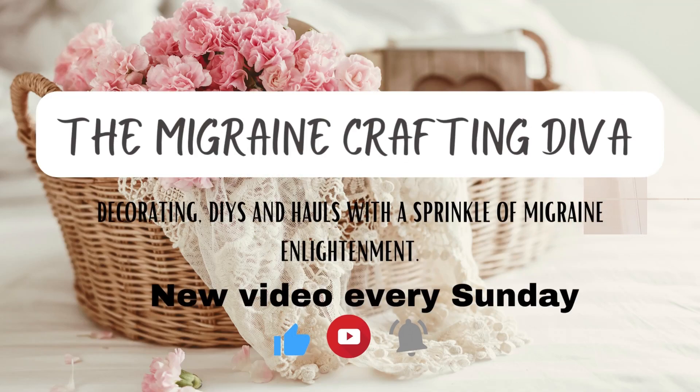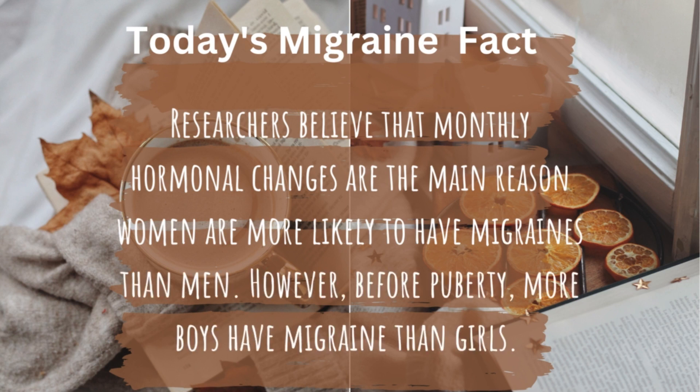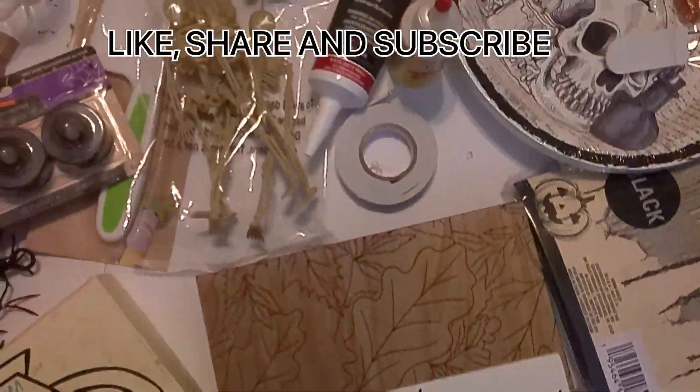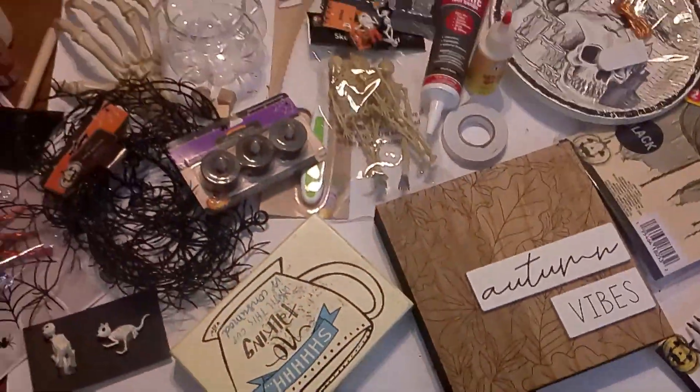Happy Sunday everyone. Welcome back to another video. My name is Tawanda and I'm the Migraine Crafts and Diva. On this channel I do decorating on a budget, DIYs, and hauls with a sprinkle of migraine enlightenment. In today's video I will be doing some Halloween DIYs. So let's go ahead and get started.